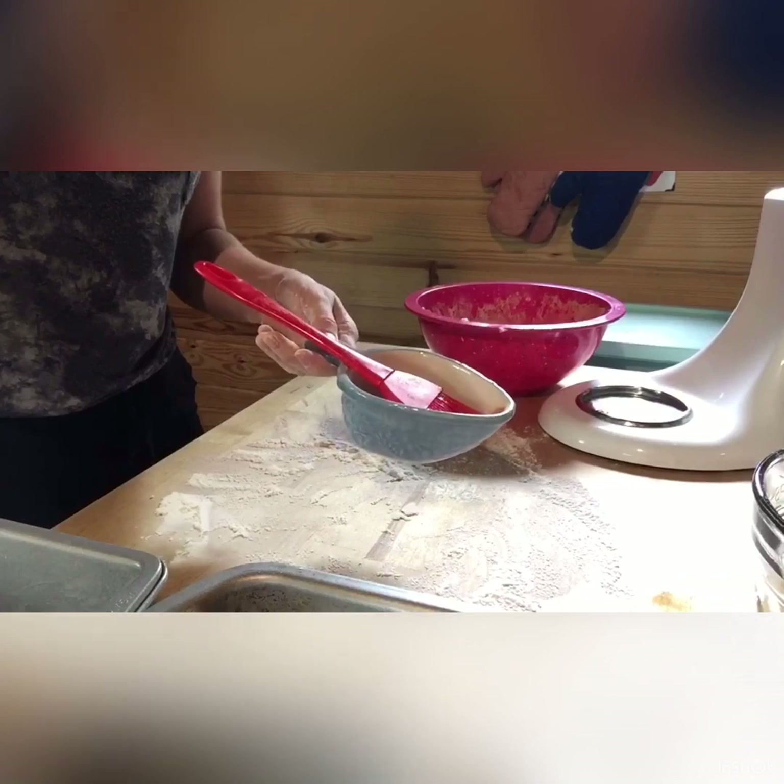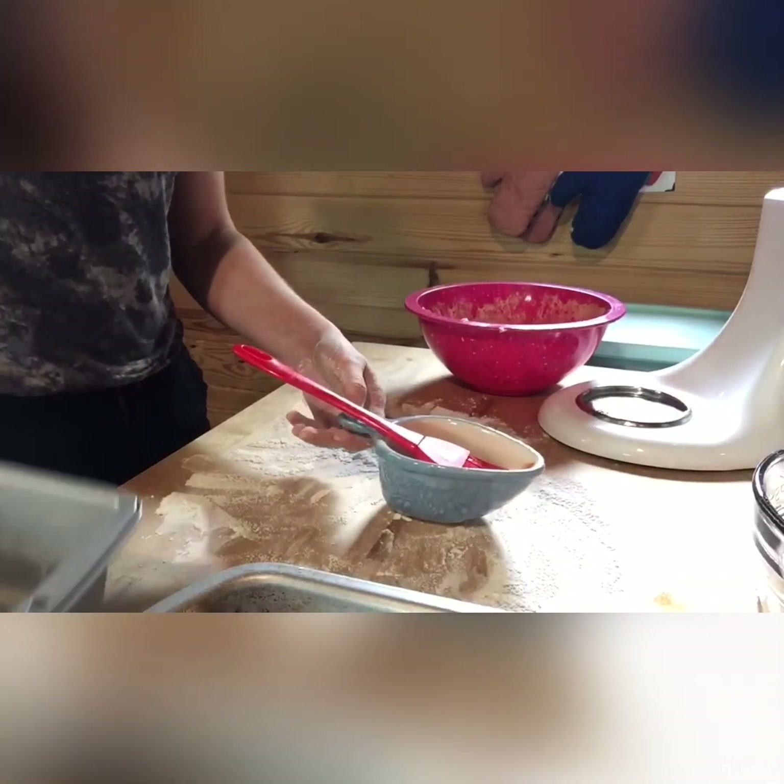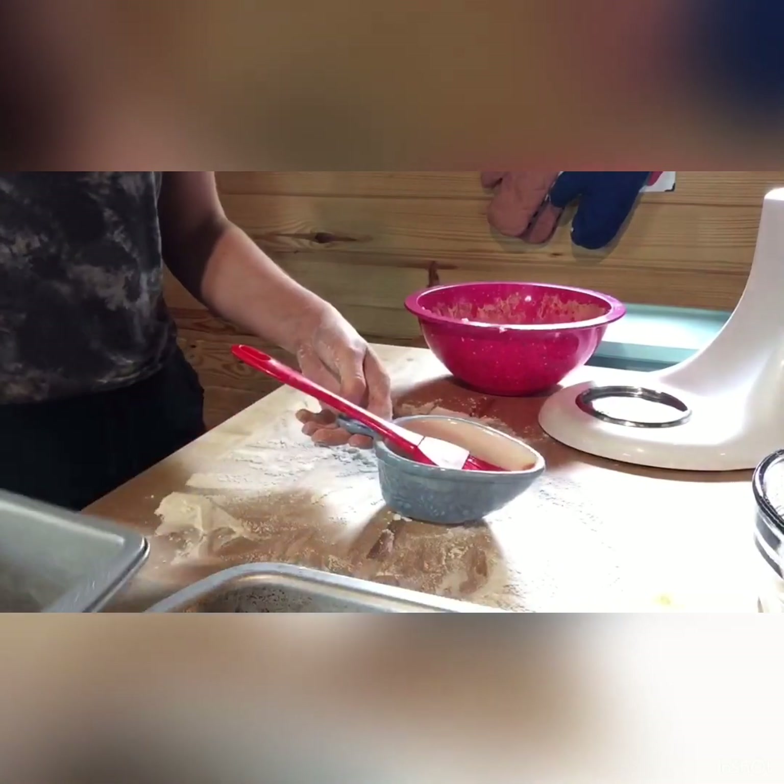I just dusted the tops of the loaves with the extra butter. Thank you all so much for watching — don't forget to like the video and subscribe.